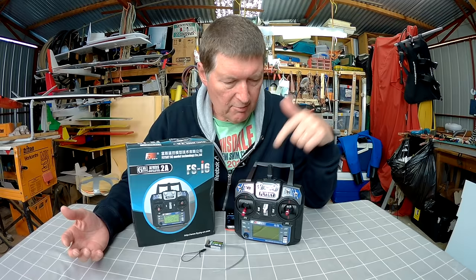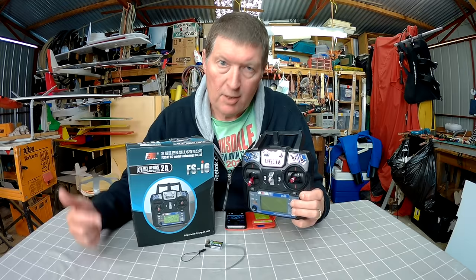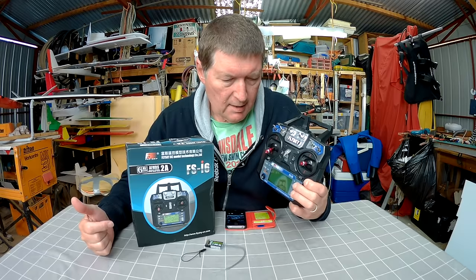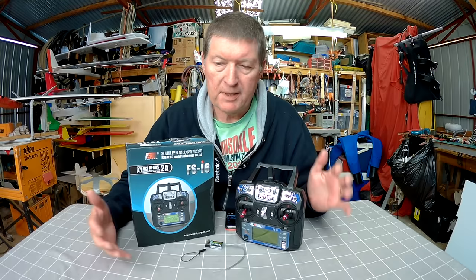This is the Flysky FS-I6 6-channel programmable radio. It was sent to me by tomtop.com — purchase link is in the description if you want to check it out. It's a very cheap radio, very capable, with great range and great features. It has a 20-model memory, which means you can buy 19 more receivers for it.